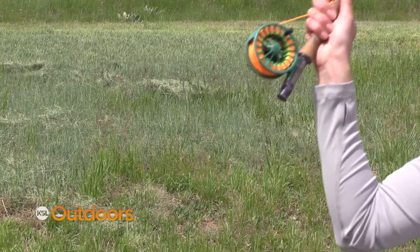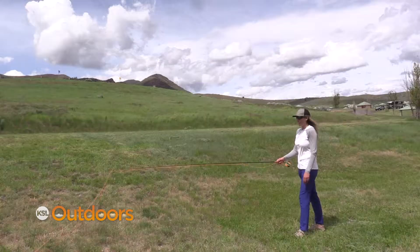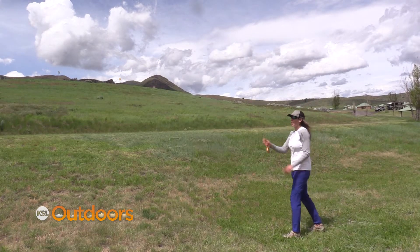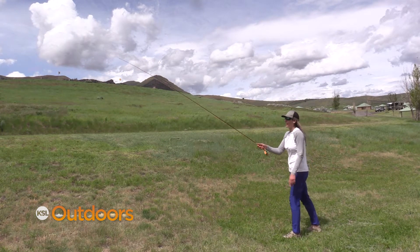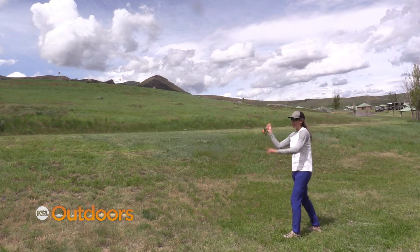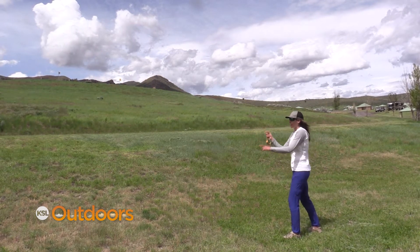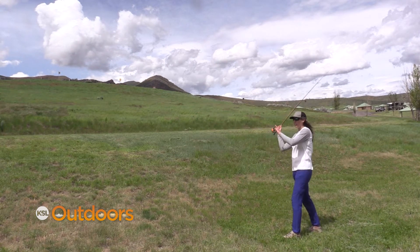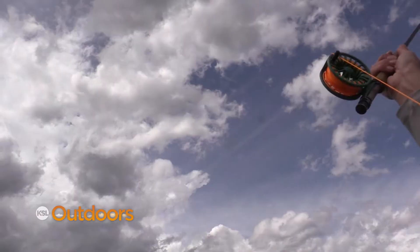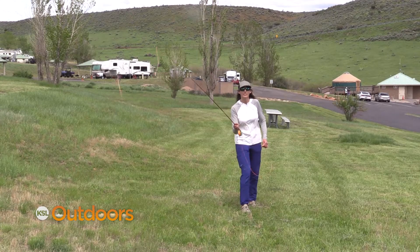Give me a quick demonstration. I think it'll help a lot just to see you cast. Absolutely. Alright, so the straight line path of the rod tip — I have my rod tip traveling beside me in the cast in a straight line. I'm not curving it behind me and I'm not curving it in front of me. I'm traveling it in a straight line path. That makes it so the line also travels in a straight line, and isn't curving behind me and coming back and hitting me in the head or hitting my rod tip.